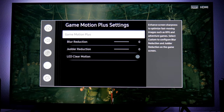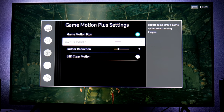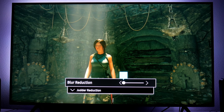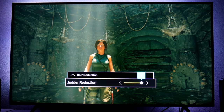Let's get right in here and turn this on. As you notice, you can also adjust the Blur Reduction and Judder Reduction right over here. In order to achieve a simulated 60 frames per second — this is not going to be native — you have to adjust the settings. Blur Reduction has to be at zero, and Judder Reduction has to be all the way up to 10.